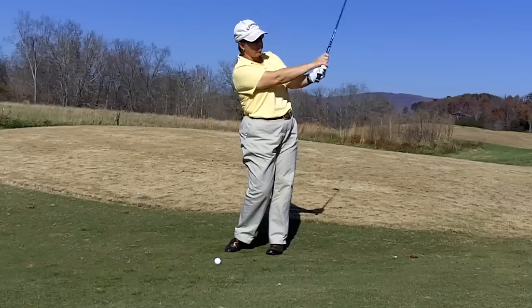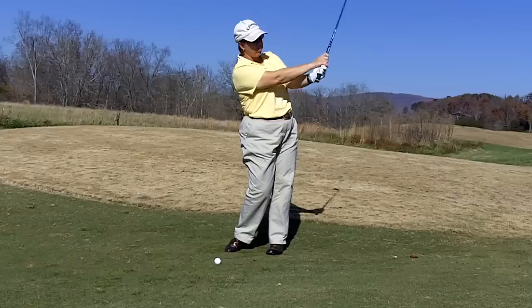Again, swing it straight back with a little hinge, swing it through to your target with your body leading the way. We never want the hands to take over this shot.